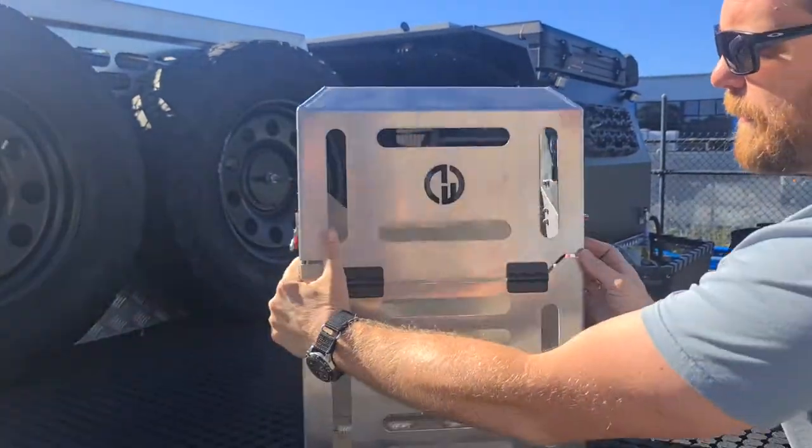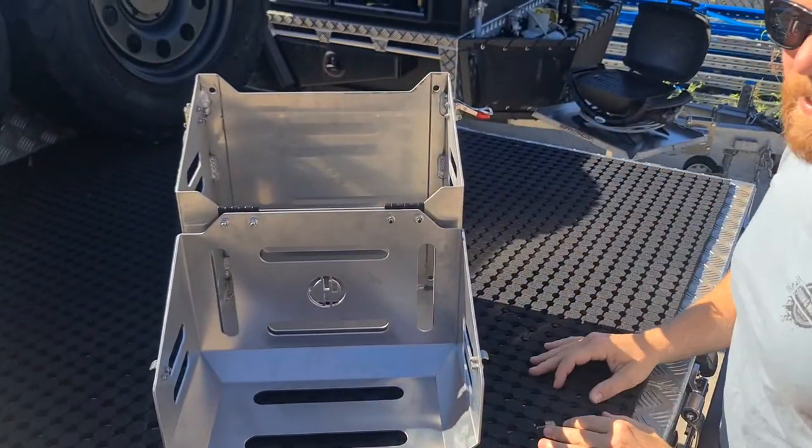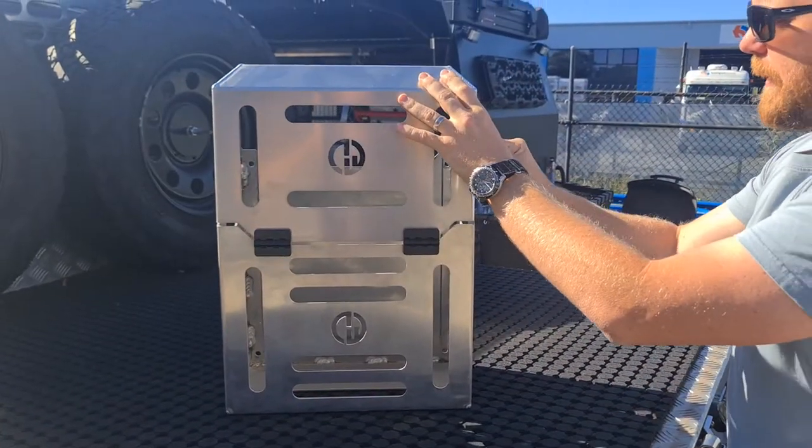When you undo both the latches, it comes down forward. Very easy to access and operate. When you're done, close the lid back up.